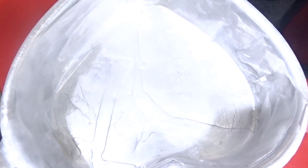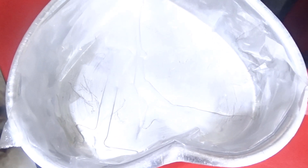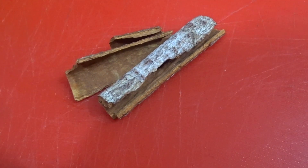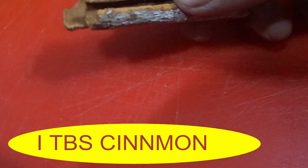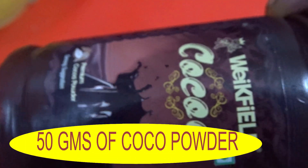We have already stuck butter paper on a cake tin and oiled it properly, which we will use for baking the cake. For making the chocolate plum cake or wine cake, we have taken cinnamon and will crush it to a half-dust powder. We have taken 50 grams of cocoa powder.